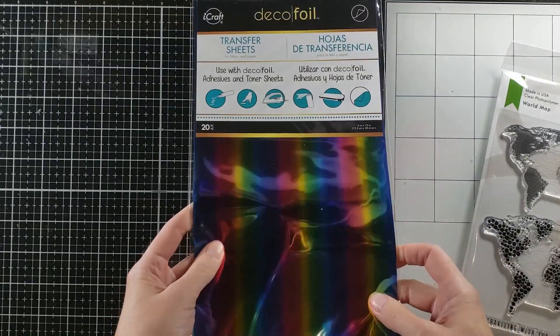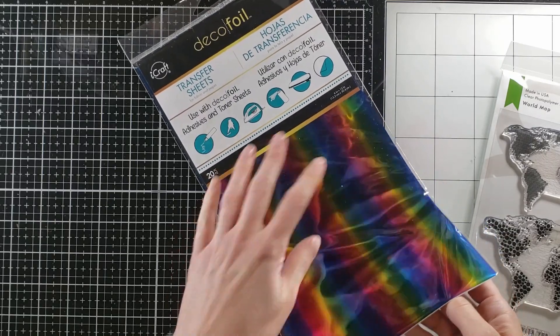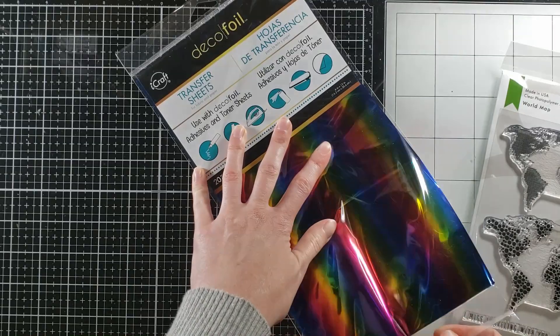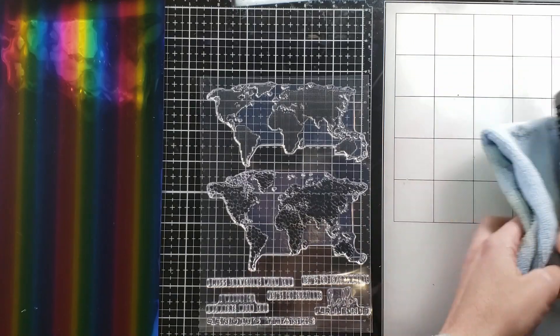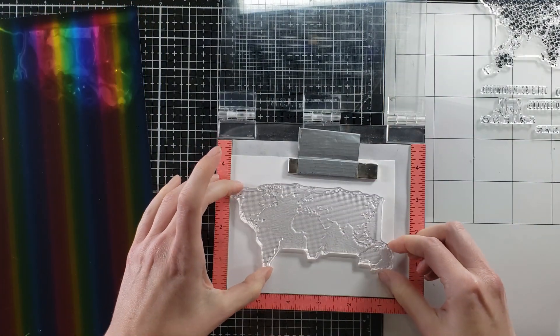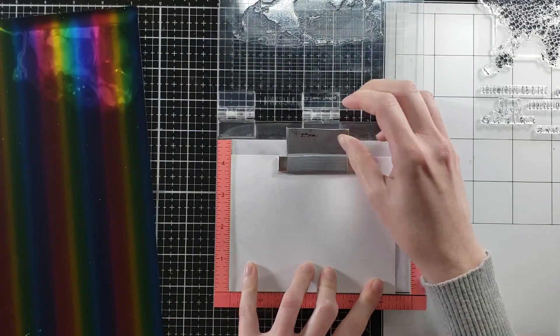Here's the stamp set — lots of great sentiments too, things about traveling, missing you, and more. And then we have this Deco Foil pack of rainbow foil. There are 20 sheets to this pack, which is incredible because you're going to get a lot of use out of just this one pack. Plus I couldn't turn down the rainbow action.